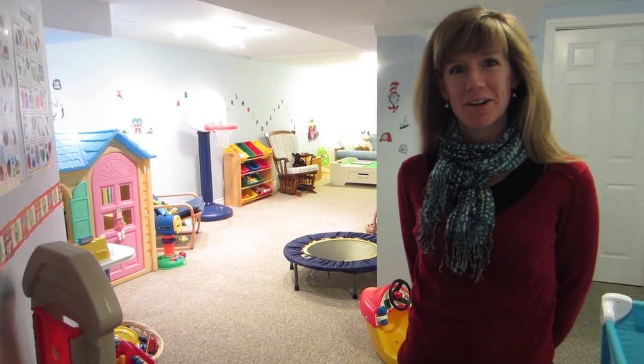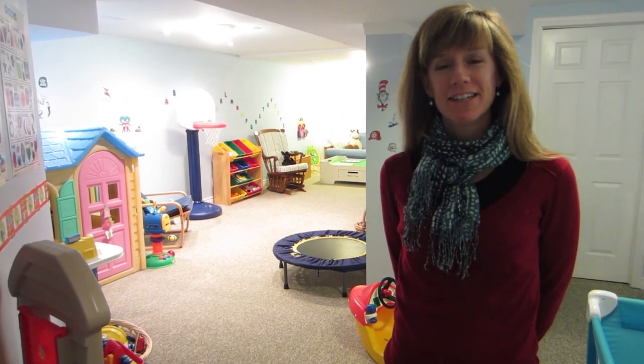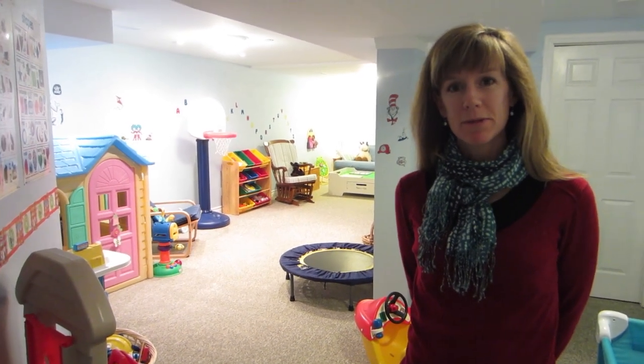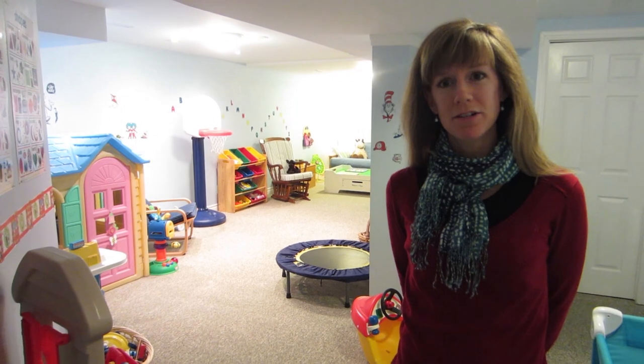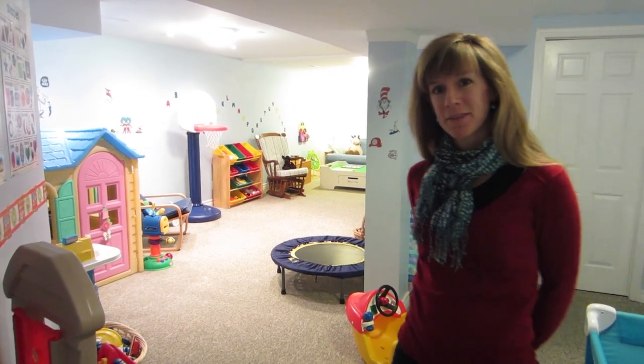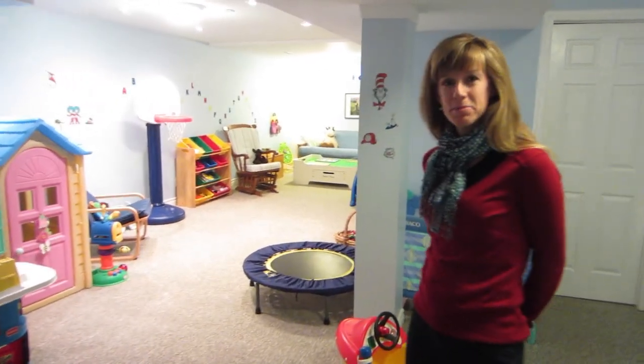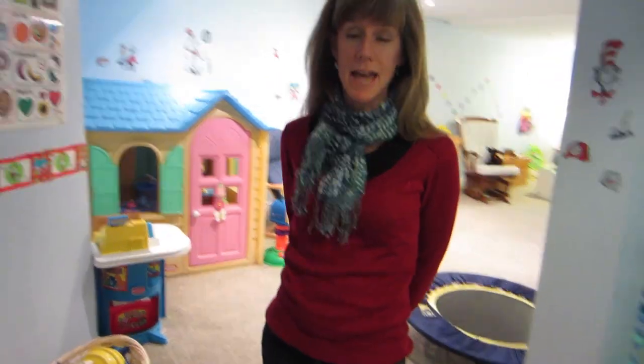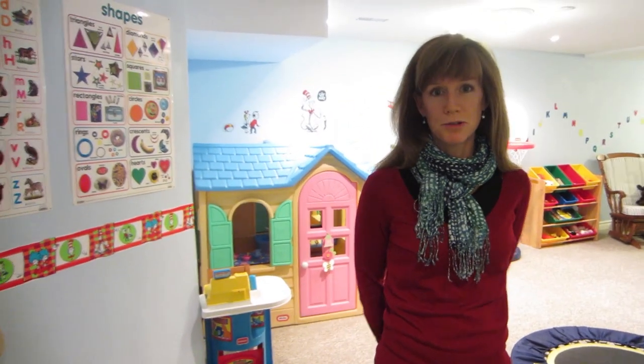Hi and welcome to how to run a home daycare.com. Today I'm going to show you my downstairs playroom and give you some tips on how to set up some different play centers. Come on in — this is in the basement of my house, and I also use the space at nap time for some of my younger children.